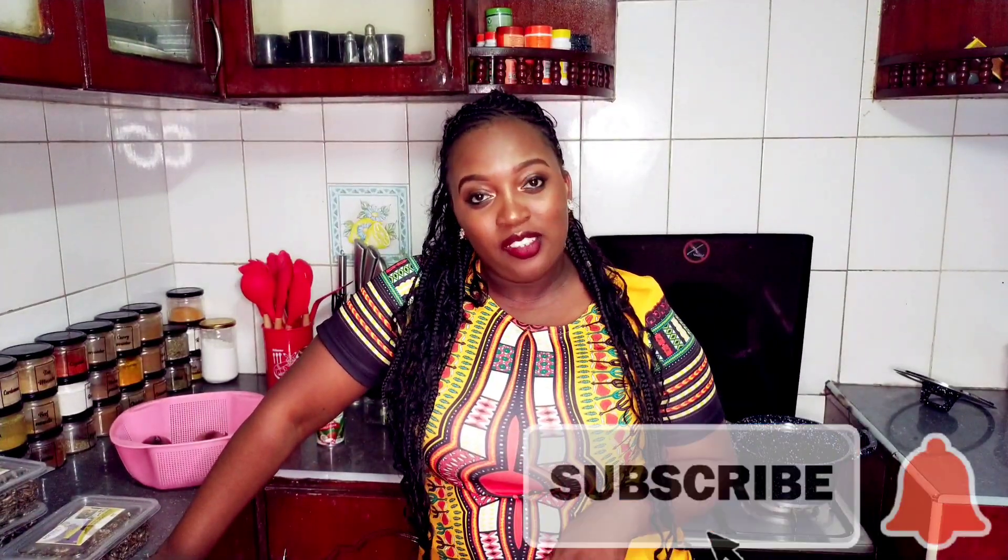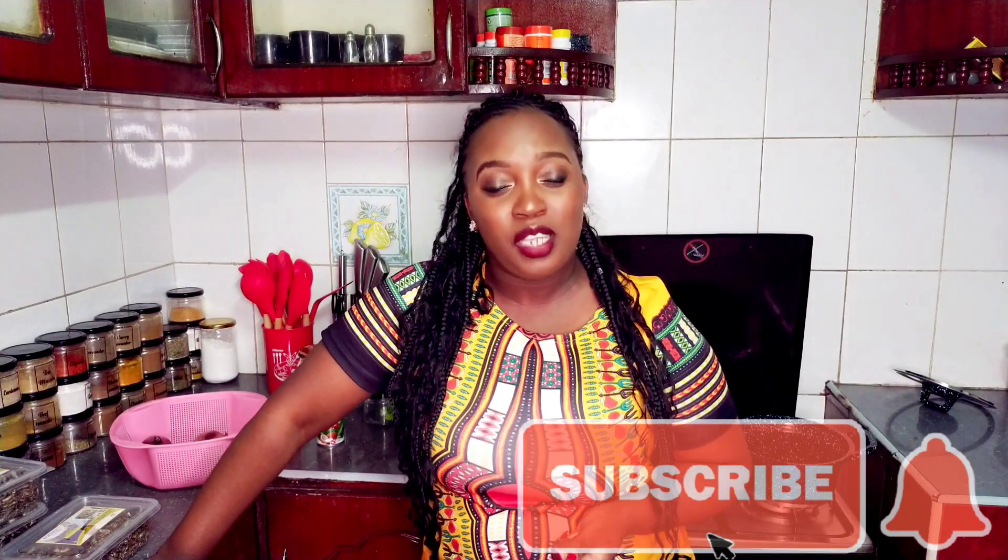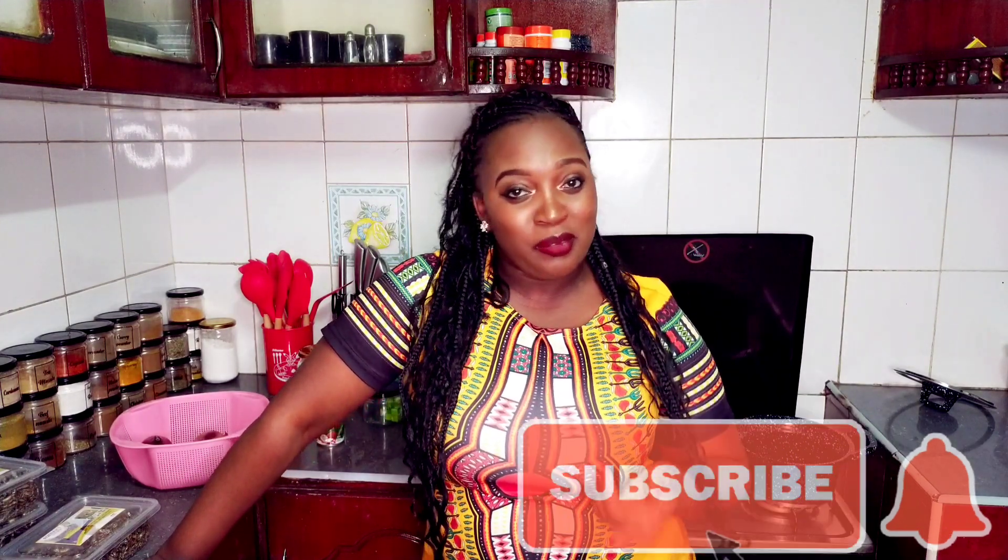Hi, welcome back to my channel. If you are joining us for the first time, please remember to subscribe and turn on the notification bell down below.